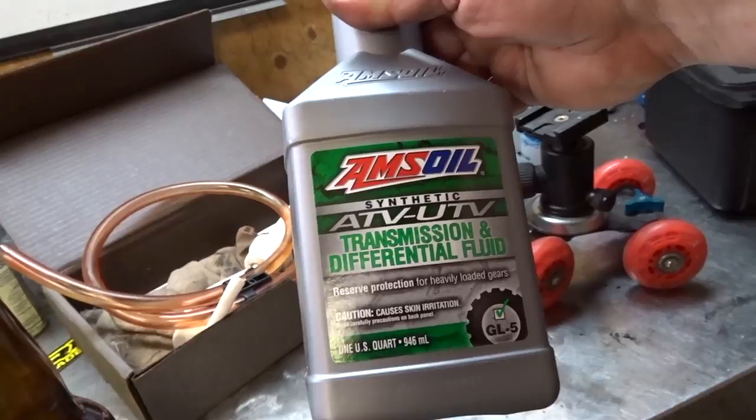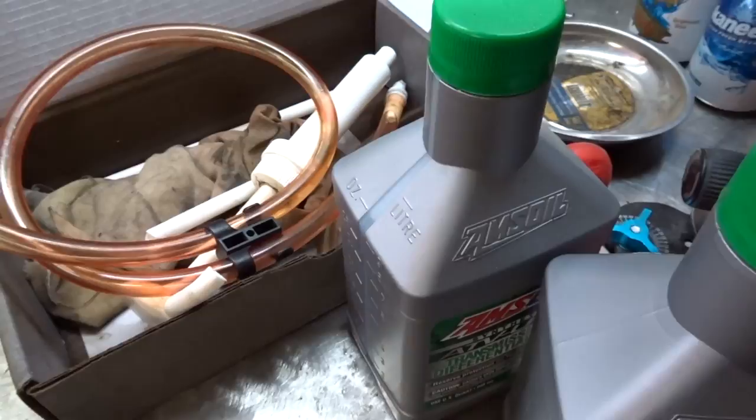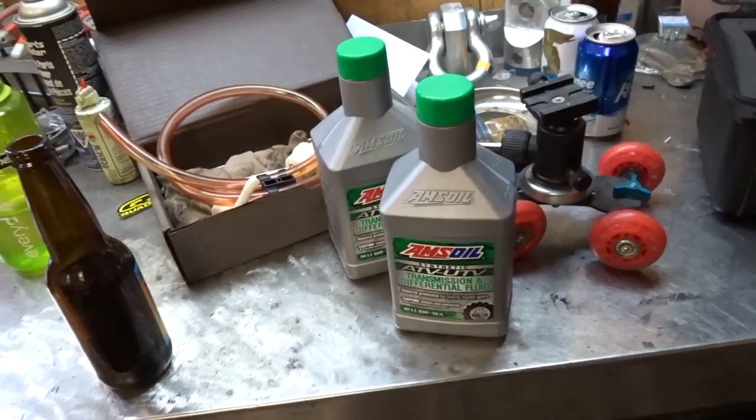What we're going to use this time around is I picked up some Amsoil ATV/UTV transmission and differential fluid. And this is the pump we're going to use to pump it in. This pump is from Amsoil as well — it's specially designed for these bottles. But there are pumps that you can buy that could fit regular gear oil bottles as well.